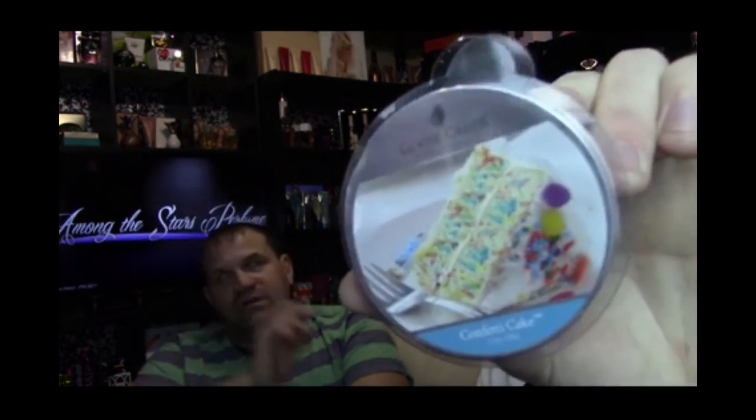Confetti Cake. We just got done smelling over 20 candles — our noses can't handle that anymore. That one's really good though, I really like that one. And then last but not least, the one I'm most excited for — Sipping Tea.